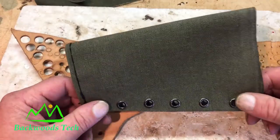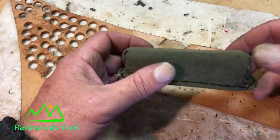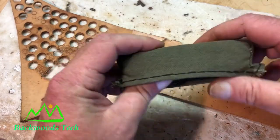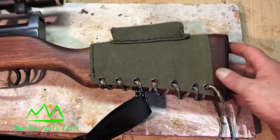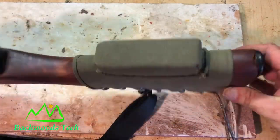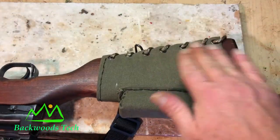Now that I have my grommets in, I can go ahead and sew up the cheek rest and mount it to the main body. Here is my cheek rest now that I've got it stitched together and have inserted the foam. Here's my first rough fit, and I believe this is going to work really well. Now all I've got to do is make my ammo pouch for this side.